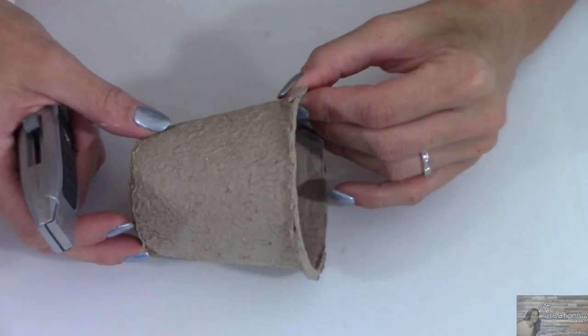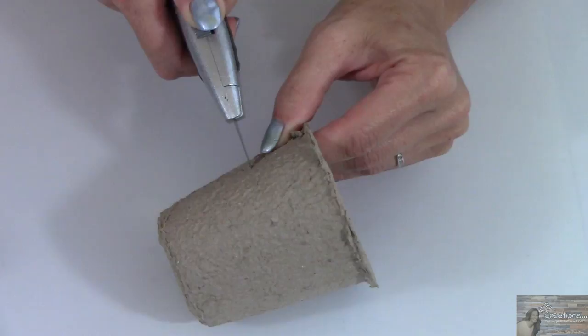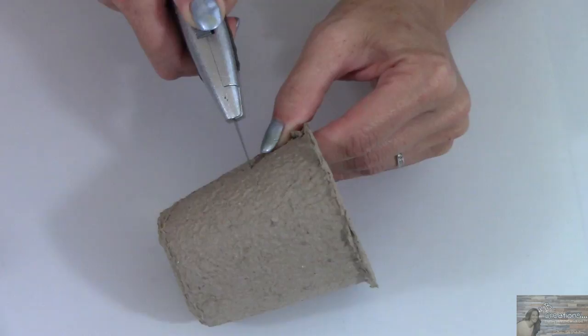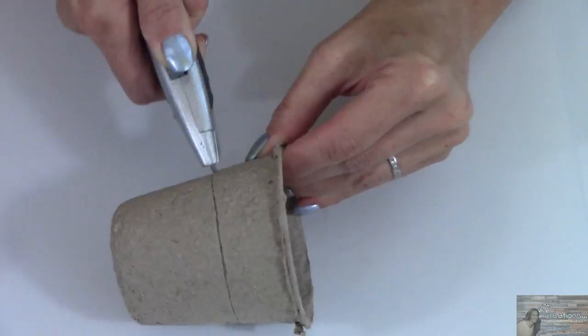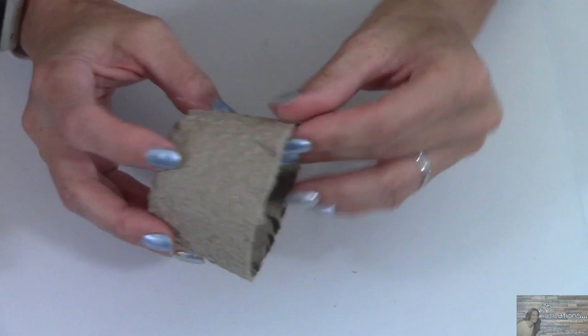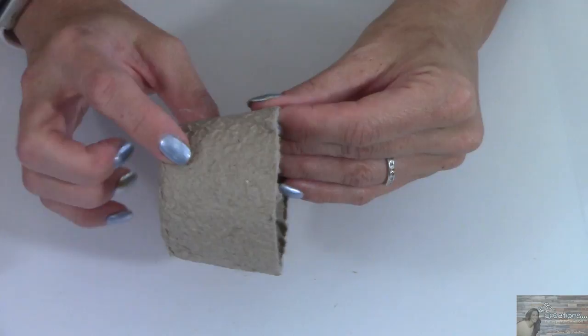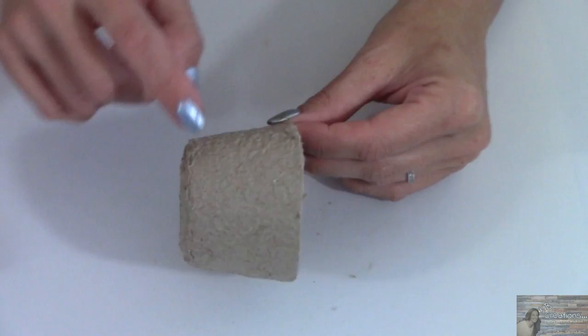Starting this project off, I'm going to take my Pete's Pots and a cutter, and I'm going to go about an inch from the top and cut all the way around the pot. Don't throw this ring away — we're going to set this ring aside for tomorrow's project, because I have the cutest stinking project using these that you're going to love. For today's project, we're just going to be utilizing the bottom part of the pot, and I'm going to do this to six pots.